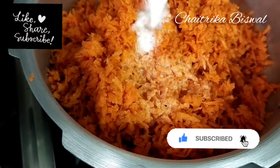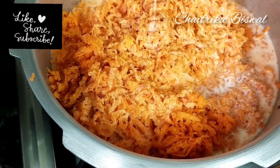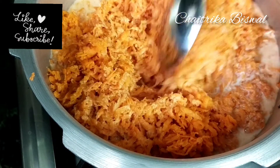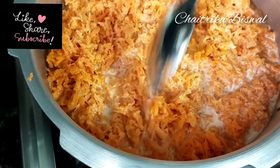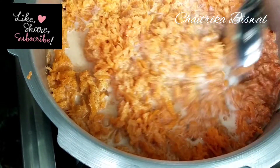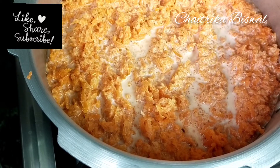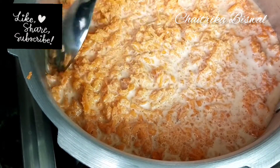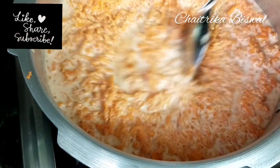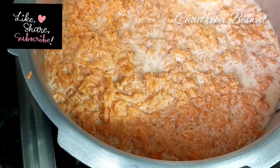Now add half a litre of raw, full-creamed milk to the grated carrot. Cook this on a medium to low flame until the carrot gets completely cooked. This process might take an hour or more, so please be patient.